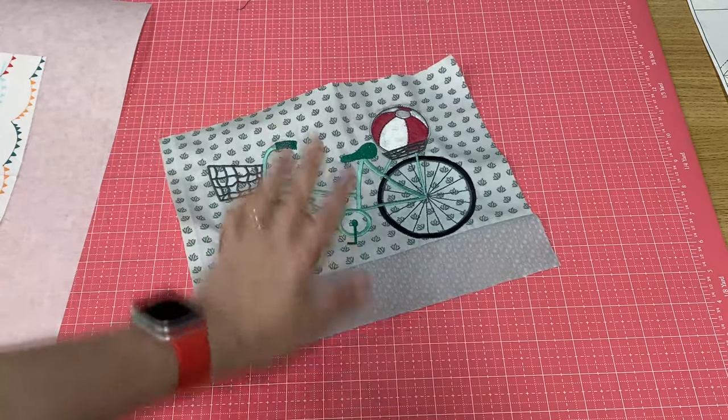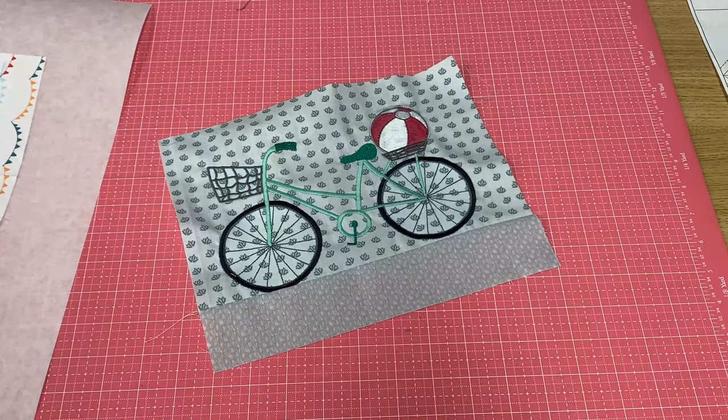We're going to make two bicycles. The first bicycle is easy — it's in the hoop, one hooping. I'm going to show you a little hack to get it to fit in the midi hoop. If you don't want to do the hack, you can certainly do it in a mega, maxi, or jumbo hoop. Then we're going to make a second bicycle, the tandem bicycle, and that one is going to be made as a two hooper for those of you who may not have access to a larger hoop.